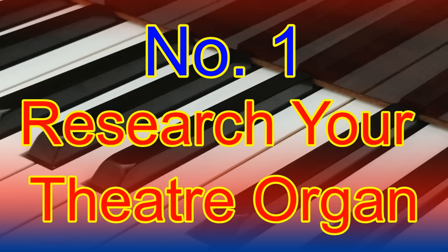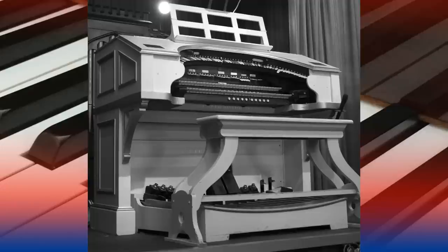Number one: research the organ. You're excited — who wouldn't be? You're going to go and play your very first theatre pipe organ. Before heading out however, do some research on the organ you're going to play, as this can be a big benefit. Don't be afraid to get in touch with the owner or preservation group to ask questions. You'll often find them very friendly and very keen to encourage new players.